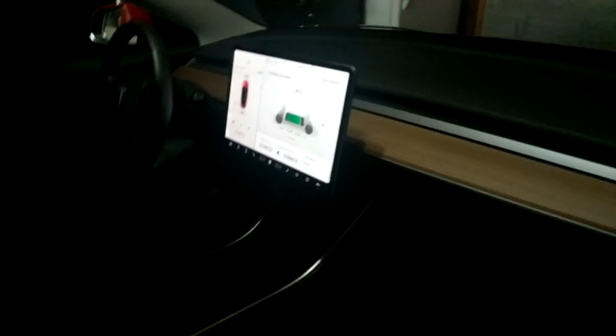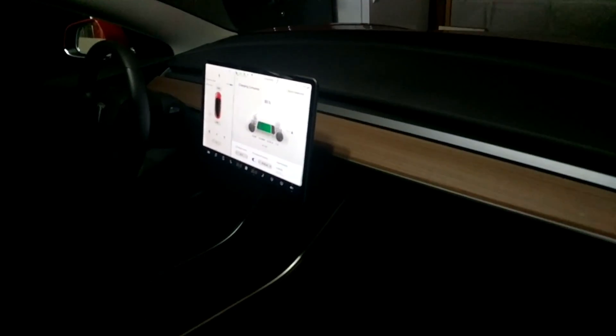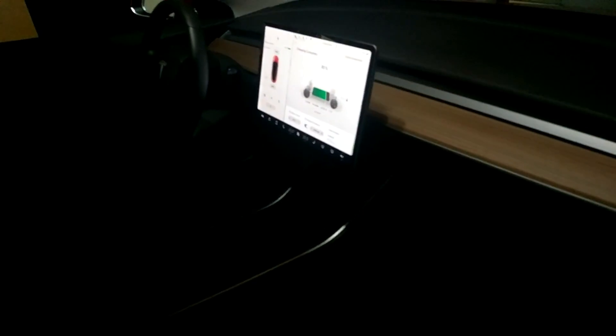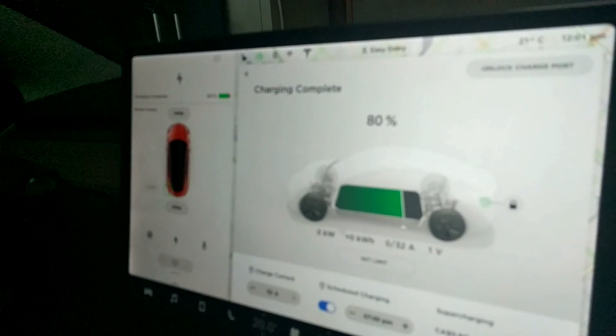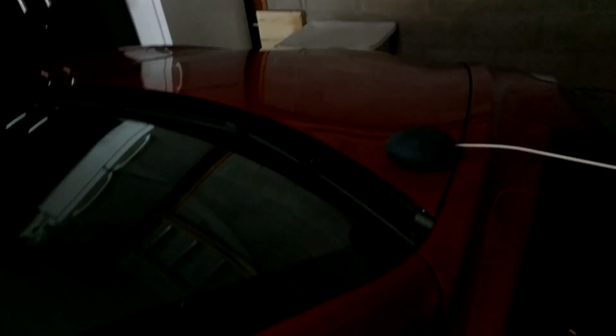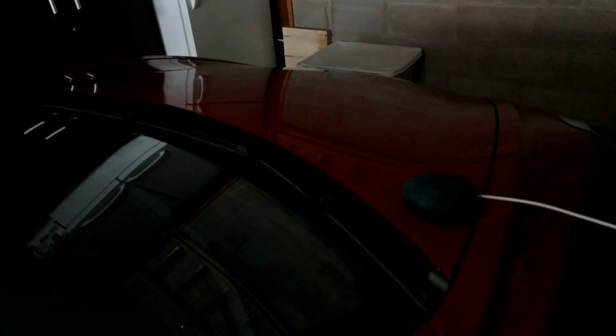So I'll first show you how it works, how the setup works, and then I will take you to actually setting it up. The commands themselves can be changed — you can change them to whatever you like. We'll go through all that.